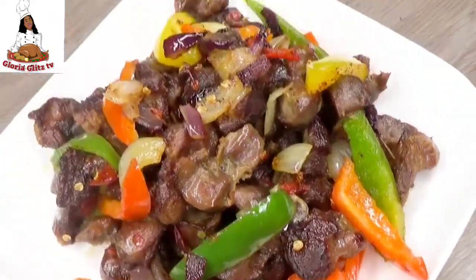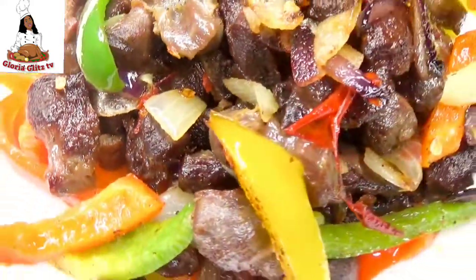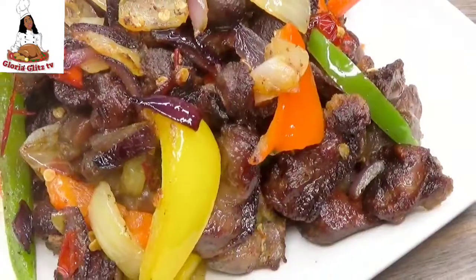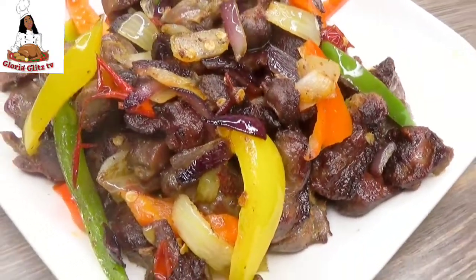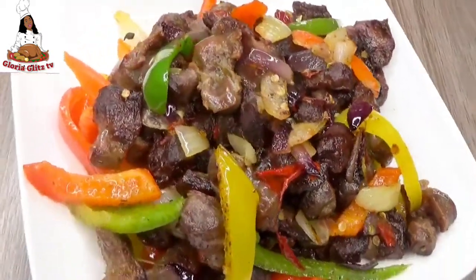To my returning subscribers, thank you for always coming to watch, like and comment on my video. If you are here for the first time, please subscribe to see so many cooking videos of Gloria Glen TV. For those of you watching and not yet subscribed, what are you waiting for? Go ahead and subscribe.